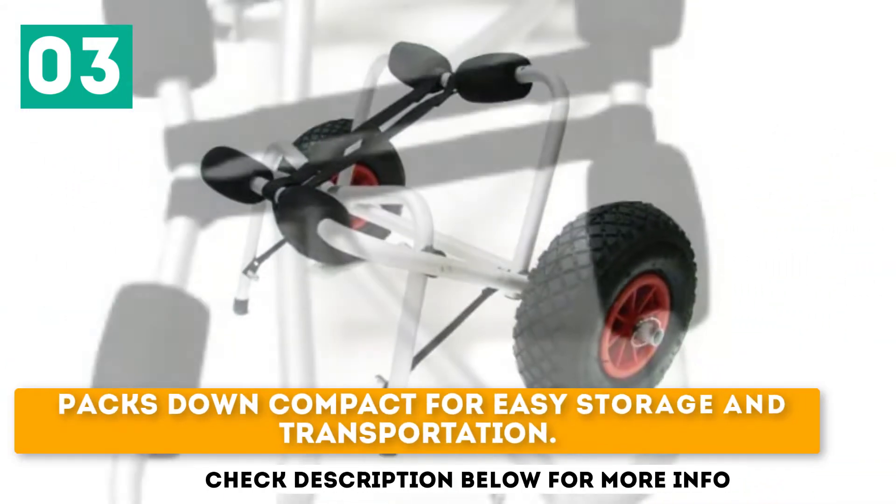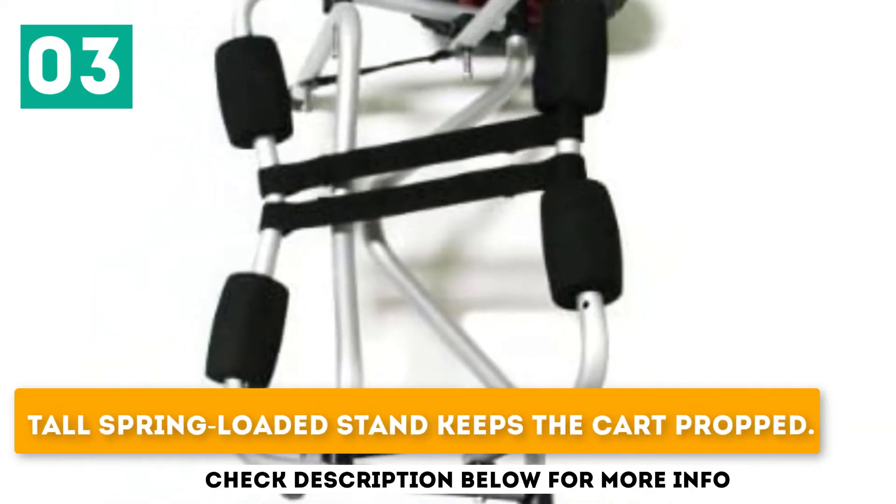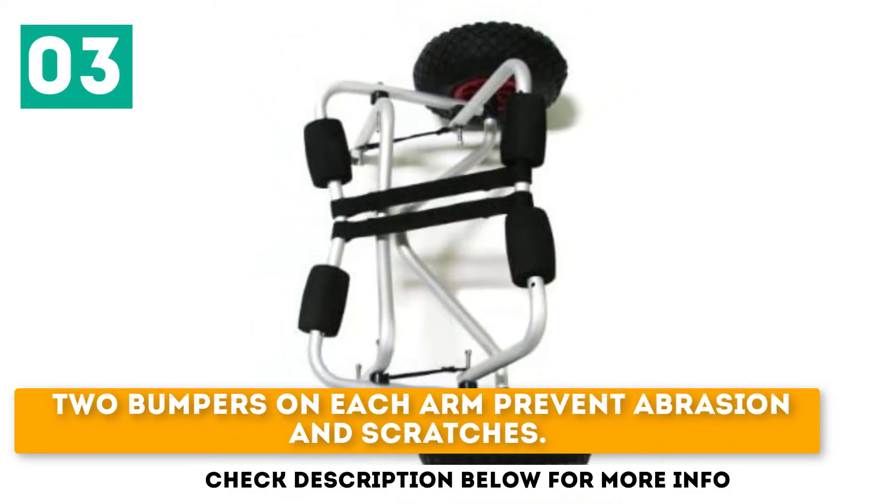Packs down compact for easy storage and transportation. Tall spring-loaded stand keeps the kart propped. Two bumpers on each arm prevent abrasion and scratches.